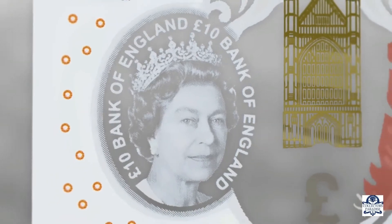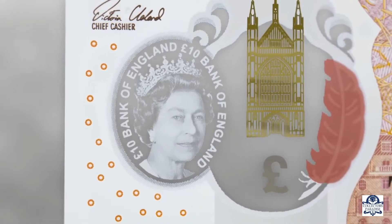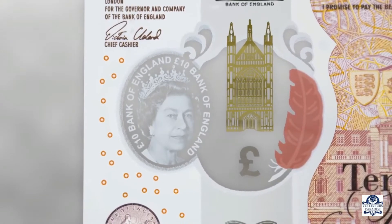There is a large see-through window on the note. A clearly defined portrait of the Queen is printed on the window, with the words £10 Bank of England printed twice around the edge.